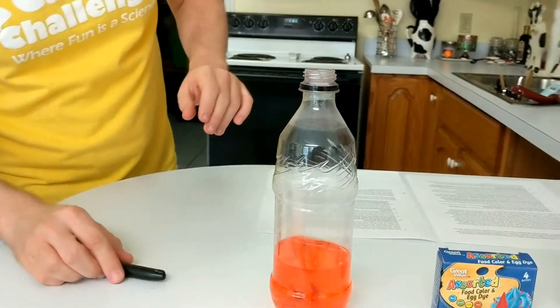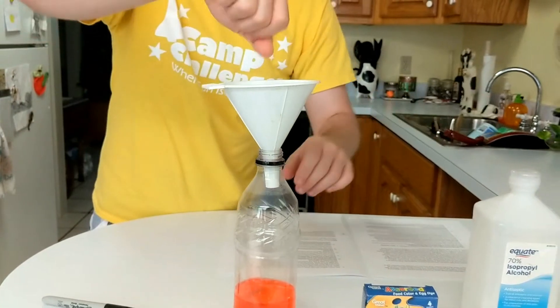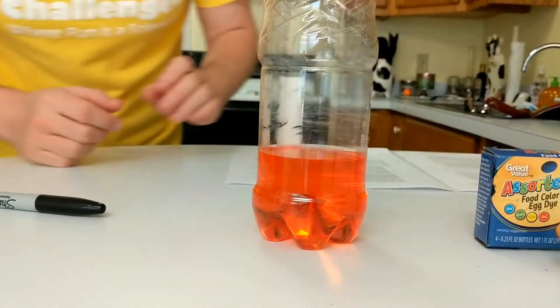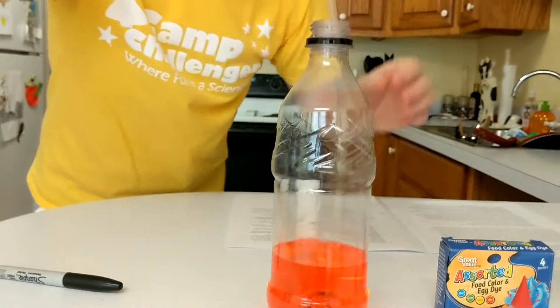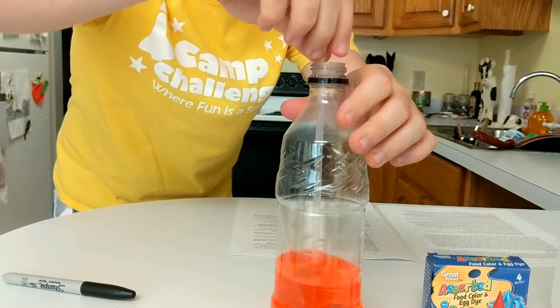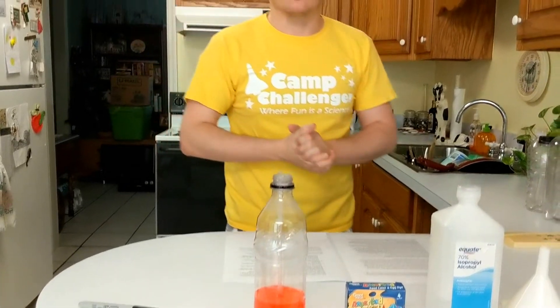I think that covers everything we need before we jump into the main activity, so let's go ahead and get building. I already have this prepped for you. I went ahead and used the funnel, put it on top of the bottle, and poured the rubbing alcohol inside. Fill it up to about a quarter of the way up inside the bottle, and I put two drops of red food dye inside. I swirled it around and also stuck my straw inside to help stir it up a little bit. Again, be very careful with this — we need to keep safety first.